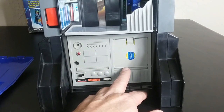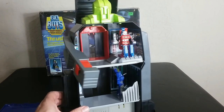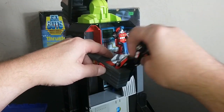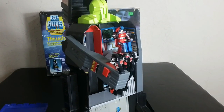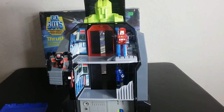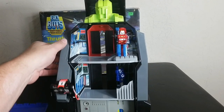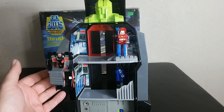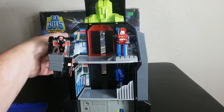It does take four AA batteries, and I actually like this function better than the command center function. The last feature has to do with the arm and this kind of a grabbing feature — it can hold a figure. That is kind of cool. I didn't really realize that these arms were going to hold very well. You might have to tighten the screw to get it to hold better, but I don't think I'm going to even display it like this. It's still something cool to have and it looks like a robot. At least it has some arms here to grab Crasher.